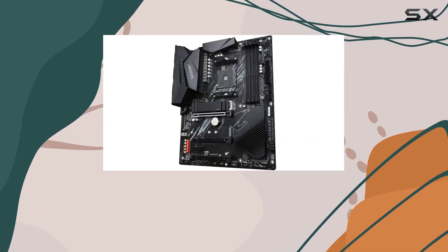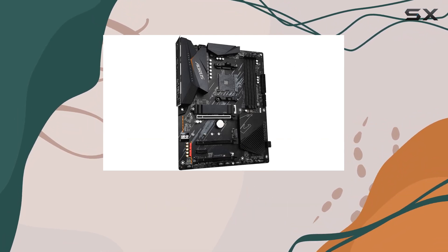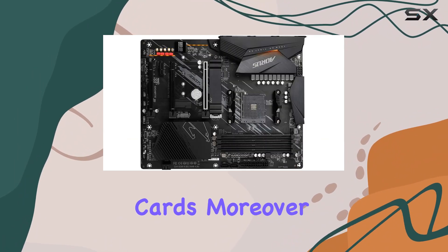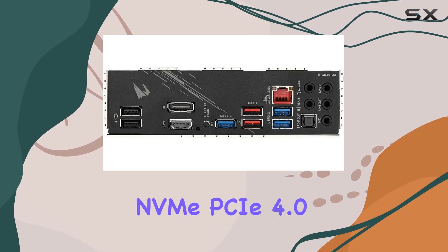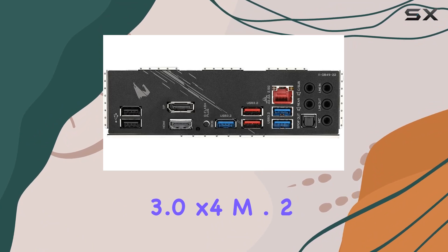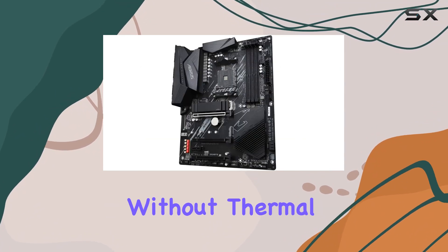Gamers will appreciate the ultra-durable PCIe 4.0 x16 slot, offering blazing fast data transfer speeds for graphics cards. Moreover, the dual ultra-fast NVMe PCIe 4.0 x4 M.2 slots with one thermal guard ensure rapid storage performance without thermal throttling.